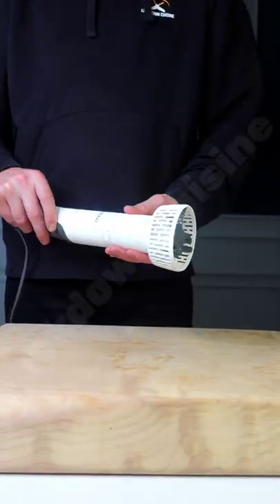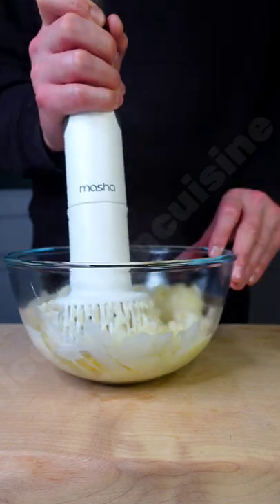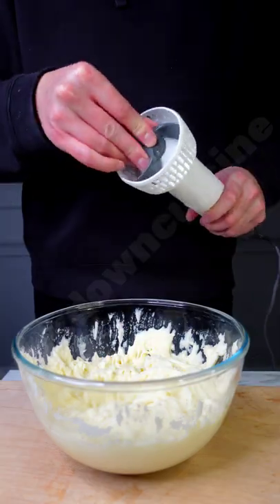I'm using a new masher blender which gives you perfect light and fluffy potatoes every time, making it the perfect gift this Christmas. I'm adding butter and cream and blending till smooth, followed by my roasted garlic and cream cheese.